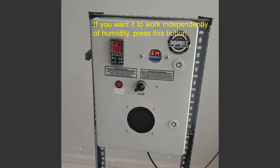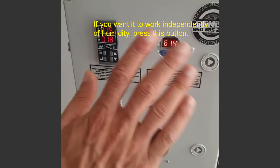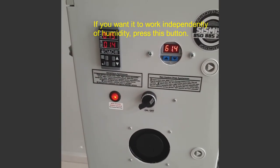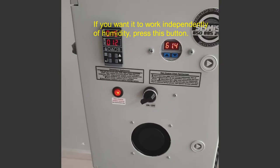If you want to operate independently of the humidity value, press this button. The machine will then work only with the time setting.